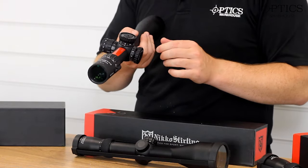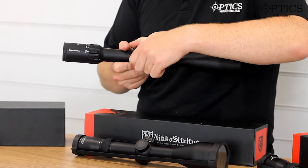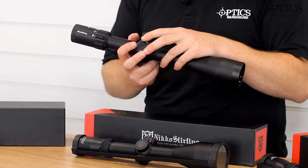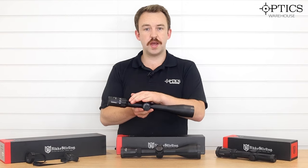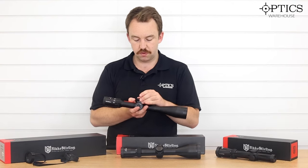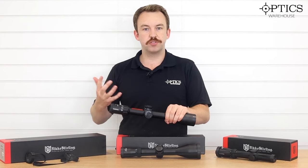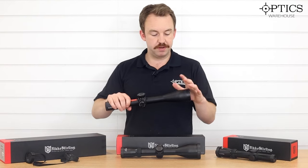You can adjust for different distances as required, and you've got your standard windage locking turret on there as well. Nice tactile clicks so you know exactly what is going on — quarter MOA clicks, so it's more of an inch rather than a millimetre system, but still nice and easy to use. The 6 to 24 gives a good range of magnification.